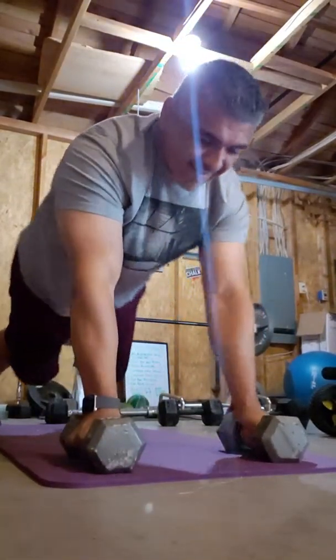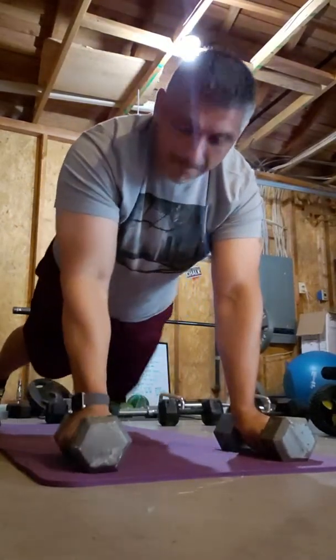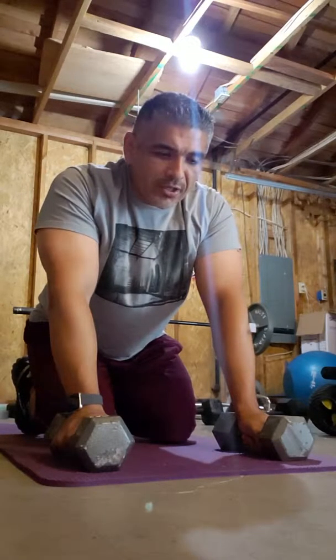Sometimes people like to incorporate a push-up in between. So they go: one arm row, push-up, other arm row. They like to do that.